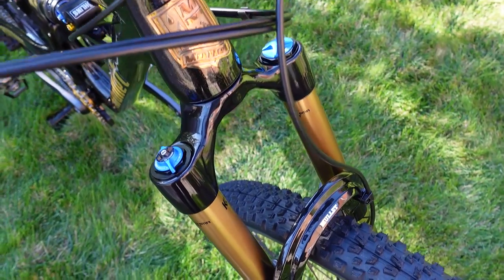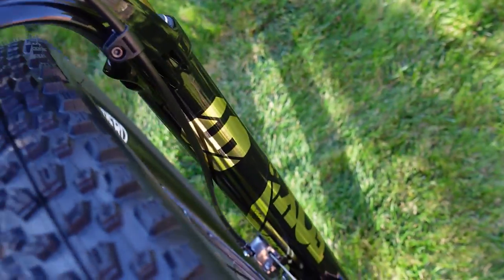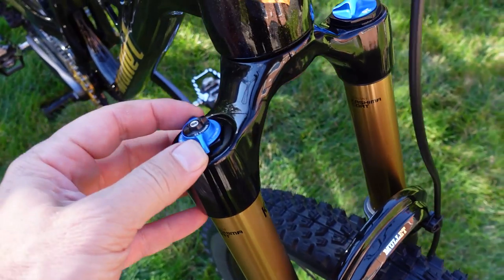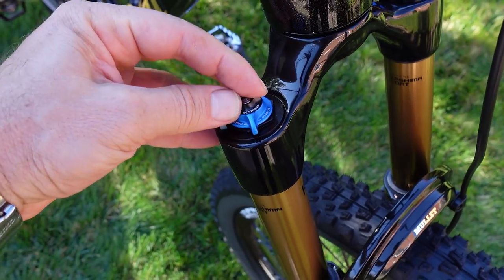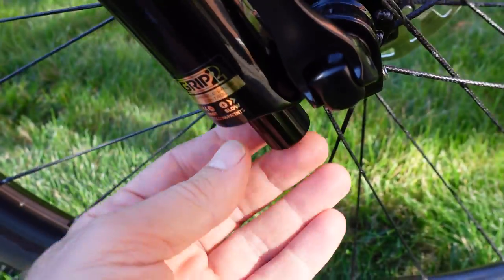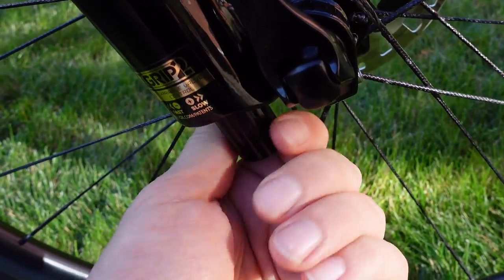The perfect suspension up front is provided by a Fox 36 Factory, which comes with Kashima coating. This is a Fit 4 fork, not the Grip 2.0. You can see the three positions and the adjuster for the open position. Going down to the bottom of the fork you'll find the rebound adjuster hidden right underneath a cover.